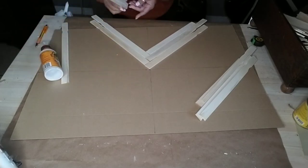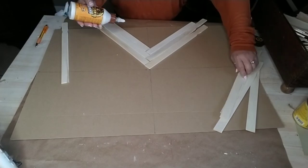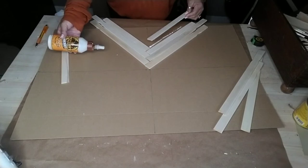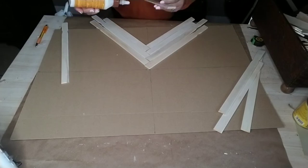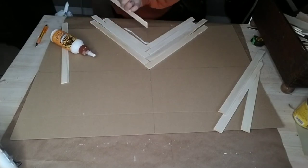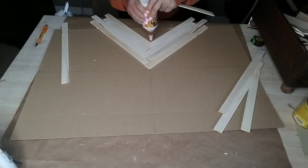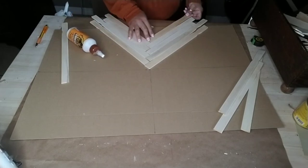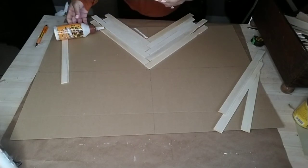What I'm using to glue these and attach them to my board is wood glue. I stopped using wood glue because I ran out and started using E6000, but you can use wood glue, E6000, or probably even hot glue. If you do decide to use a hot glue gun for this project, let me know in the comments below if it works — I'd be interested to know.